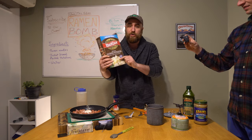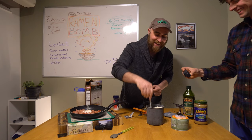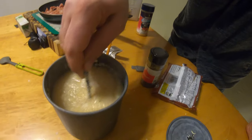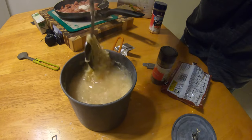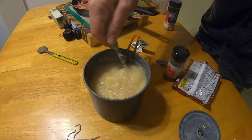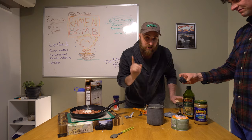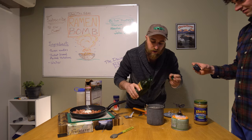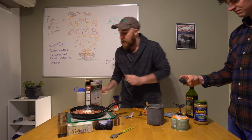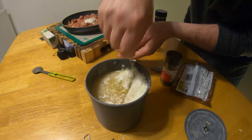Now we're just going to throw in our dehydrated potatoes and do it to consistency. I like to throw a little in, mix it up, and see how much you've got. Remember this is going to expand as it soaks, so the risk of putting too much in is it starts to dry it out — nobody likes dried mashed potatoes. This is actually looking pretty decent. I'm going to add a little bit more and also a little bit of oil to add some flavor. The spam is also going to have a lot of fat, so that will really add something as well.